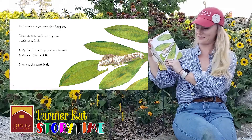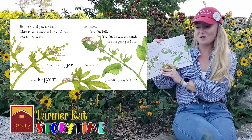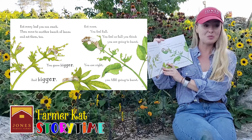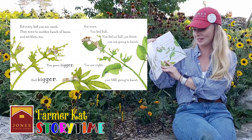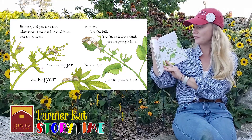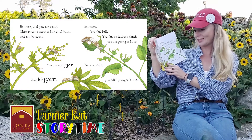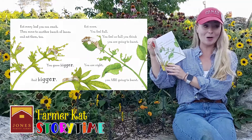Next, eat the next leaf. Eat every leaf you can reach. Then move to another bunch of leaves and eat them too. You grow bigger and bigger. Eat more. You feel full. You feel so full. You think you're going to burst. You're right. You are going to burst.